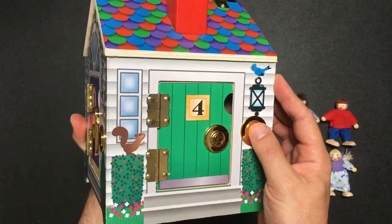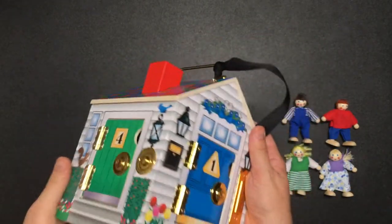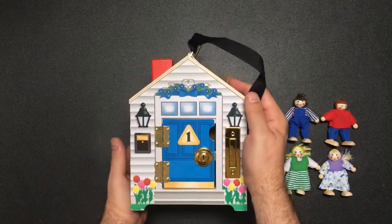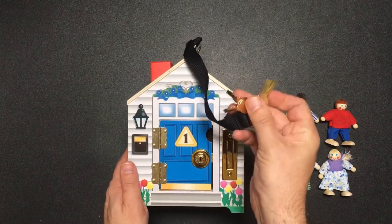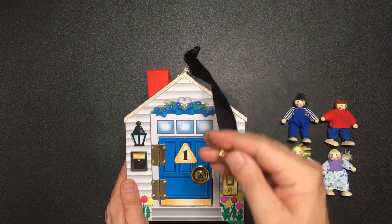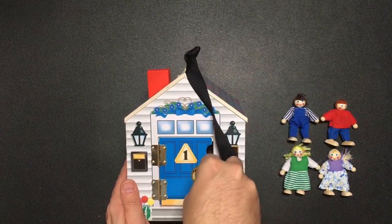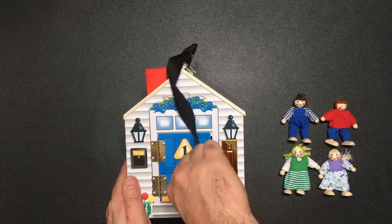Each of the doors has a different doorbell and they appear to have different keys — it's quite nice in a way. The keys are flat and metal, probably brass-coated. Oh, that's a bit stiff and gritty.